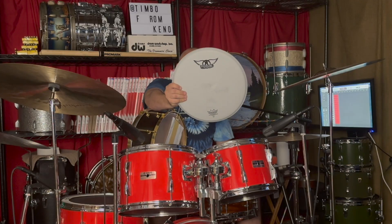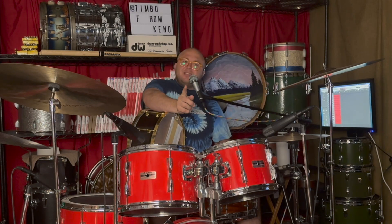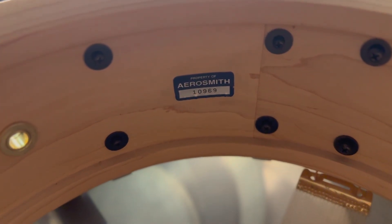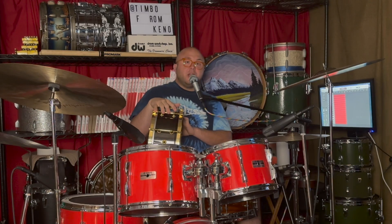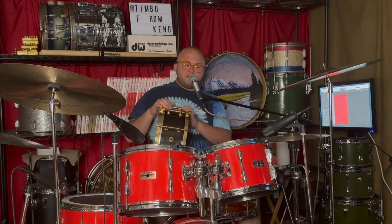Beyond the little things, this used to be owned by the drummer from Aerosmith. I got the head right here, and inside the drum there's a 'Property of Aerosmith' label. I've seen one other Aerosmith product in my life with the same label — I know it's legit. The guy who lent us this drum actually bought a ton of stuff from Joey Kramer, so it's a very, very legit, very cool story behind the drum.